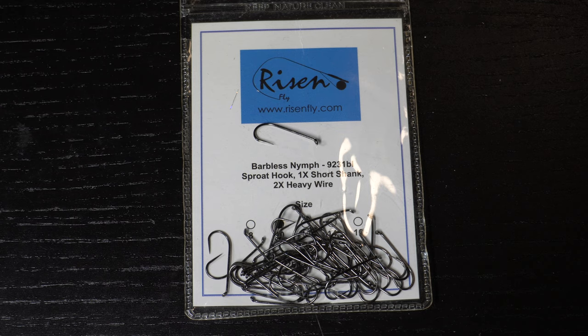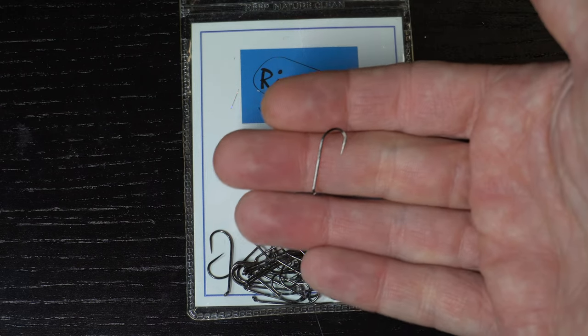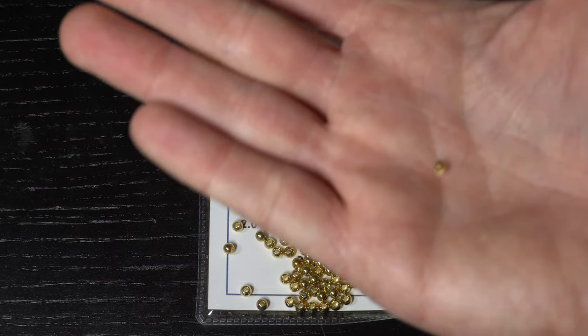To start we will need a nymph hook like these barbless 92-31s from Risen Fly. We will also need a bead, and these Risen Brass beads in 3.2mm size will work great.